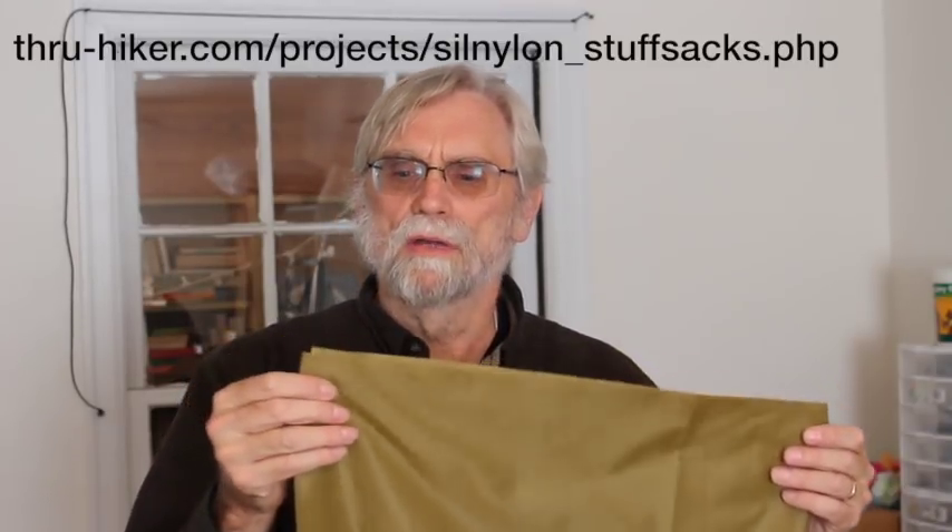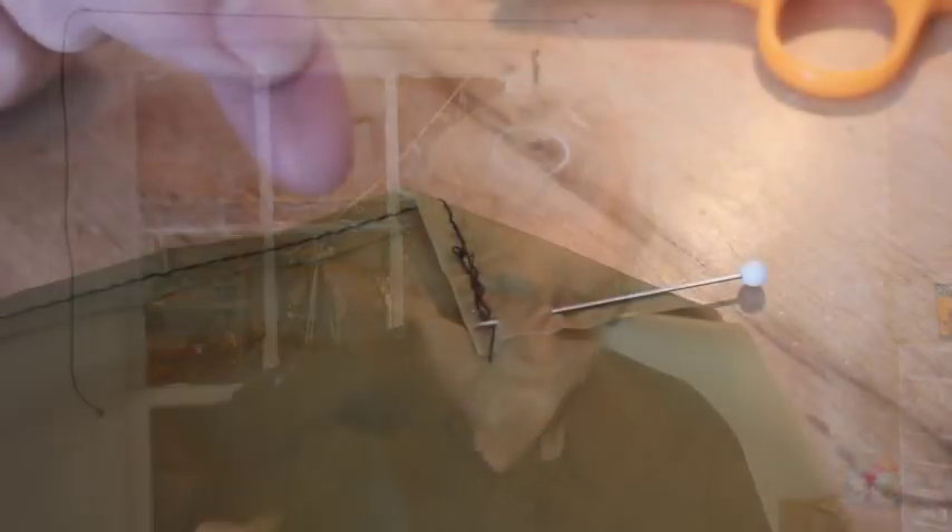The pattern is pretty simple. You put the cord channel along the top edge, sew together the side and the bottom, and then at the bottom you flatten out the corners and cut pieces off — as shown by pictures from thruhiker.com — which gives some shape to the bottom. In this video we'll pay attention to how you make the channel, some seam allowances, and the construction of the F-cubed seam, the fat flat felled seam. We start by putting a finished edge on the top edge for the channel, with a seam allowance of just one quarter of an inch.